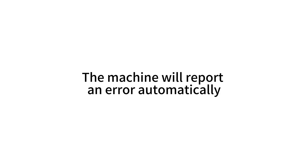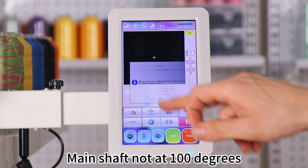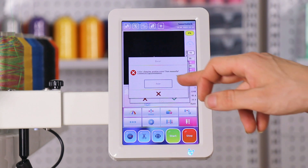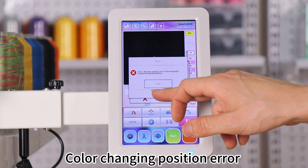The machine will report an error automatically: main shaft not at 100 degrees. Color changing position error.